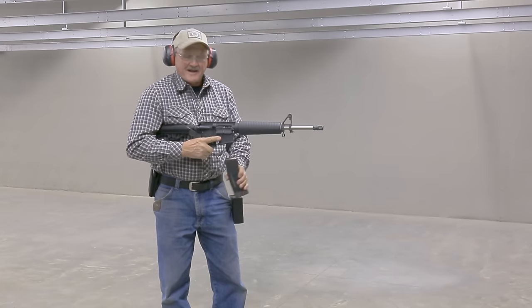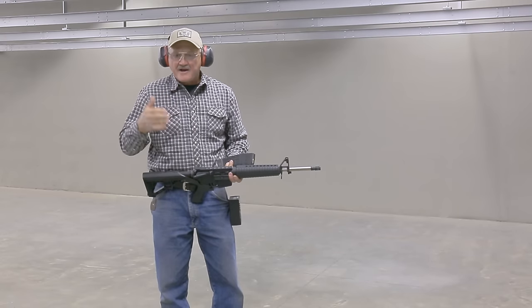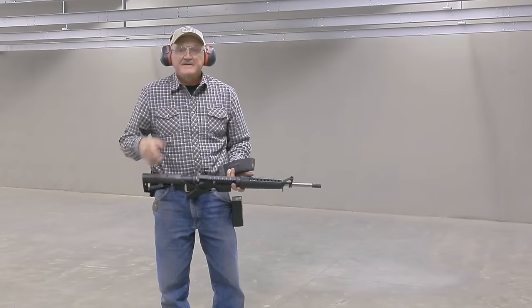Well, I can see it's going to take a little bit of practice. It goes against all my fundamentals of accuracy and control of a firearm to get this thing to work. It's going to be a challenge.